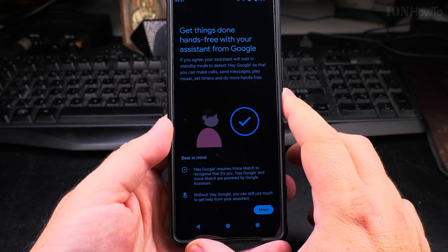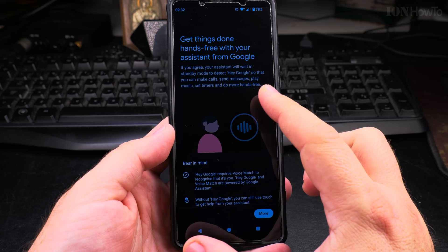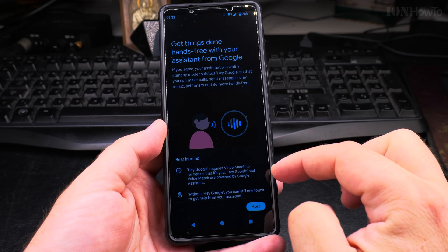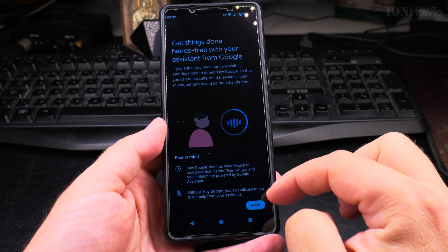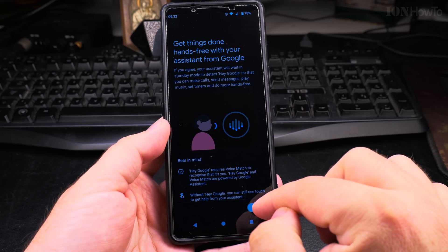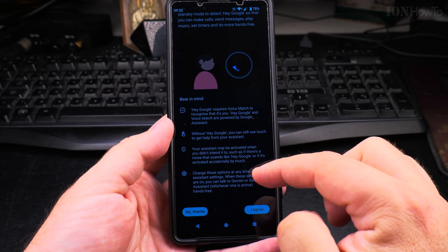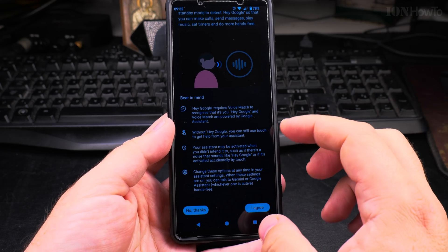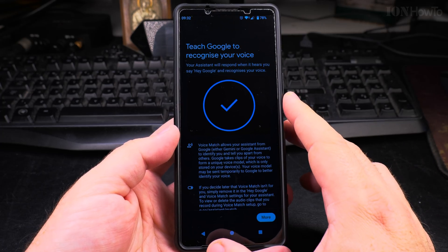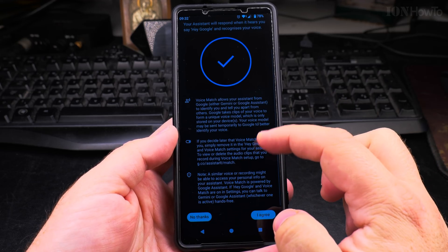I enable it now, and I have to change some settings. If you agree, your Assistant will wait in standby mode, listening for you to say Hey Google. It requires Voice Match. Without Hey Google, you can still use the Google Assistant but it's less convenient, and it might be activated even if you didn't intend to — it could be activated by mistake. You can always change this, so I agree.